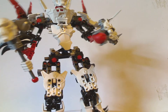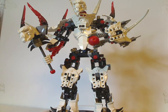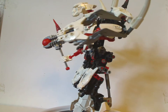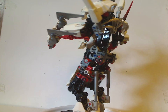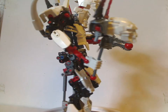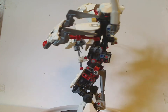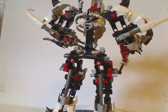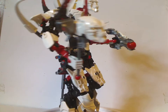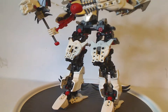On to Witch Doctor himself. He's quite an interesting, neat build for the time. He does have mostly the CCBS system introduced for this year, but mixed in with Technic also. So my guess is they probably just wanted to make a neat set that put the two systems together.